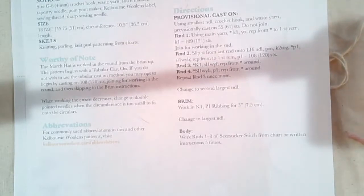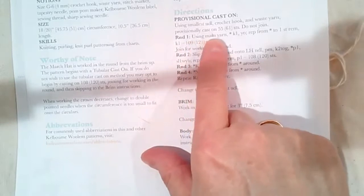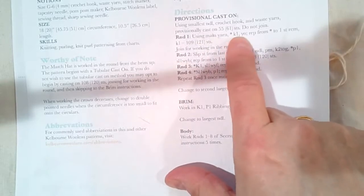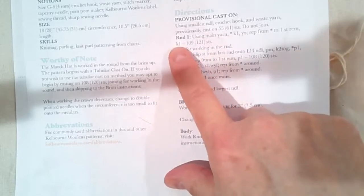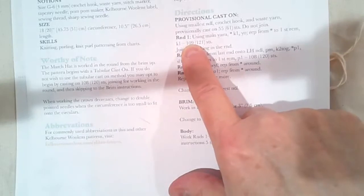Now I'm going to take my smallest needle — the size 3 — though like I said earlier you don't have to use a 3. I'm going to use a different color, this pale blue, and do round one of the pattern. It starts right here: using your main yarn, knit one, yarn over — repeat from beginning to end. You're going to knit one and then yarn over all the way to the very last stitch. That will pretty much double your stitches from 55 to 109 or from 61 to 121.